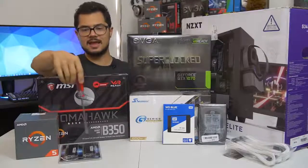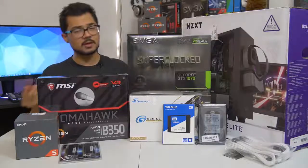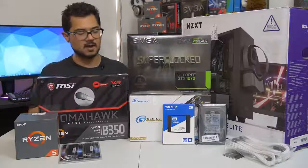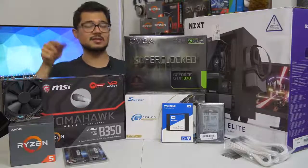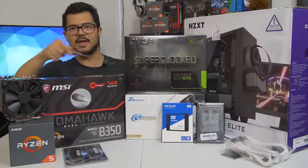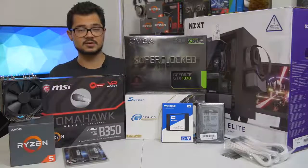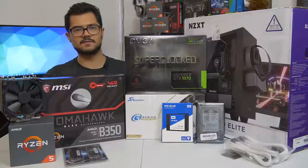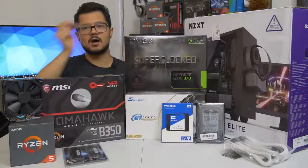The memory kit is a 16 gigabyte kit of G.Skill Ripjaws 5 DDR4 at 3000 megahertz. I'm also going to try to overclock that to 3200, as that does help Ryzen in gaming performance. Hopefully the B350 Tomahawk can handle that. Our storage configuration consists of two drives: a 250 gig WD Blue SSD — WD makes SSDs now and they call them the same name as their mechanical drives, which is super confusing — and a one terabyte WD Black mechanical hard drive for all the games, heavy storage needs, and media. I should mention we are installing Windows 10 64-bit on that SSD as well.